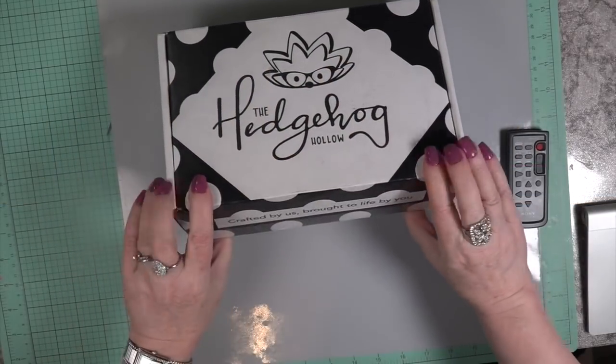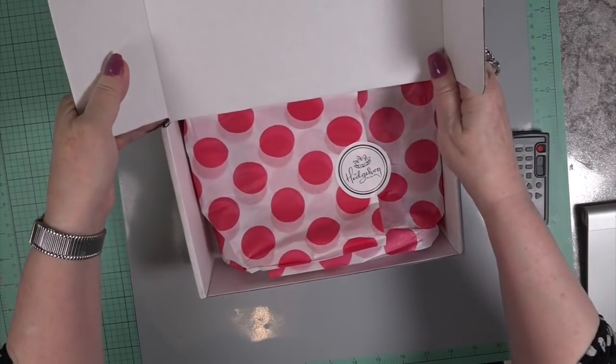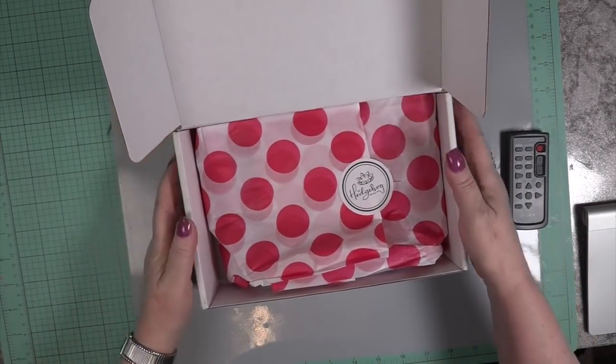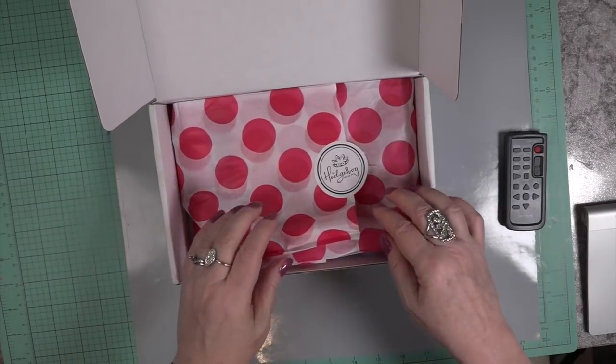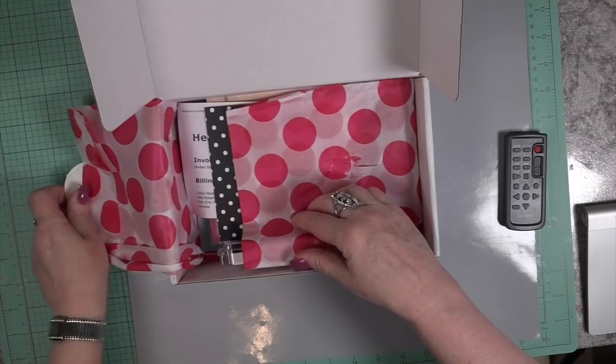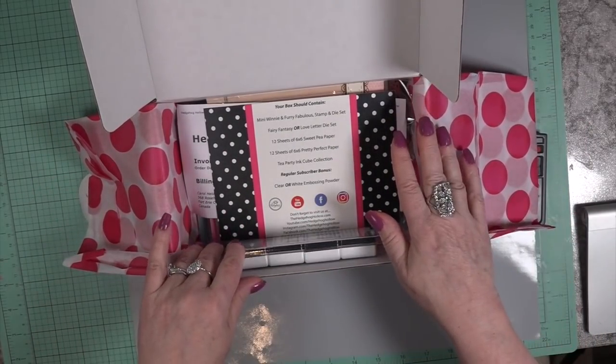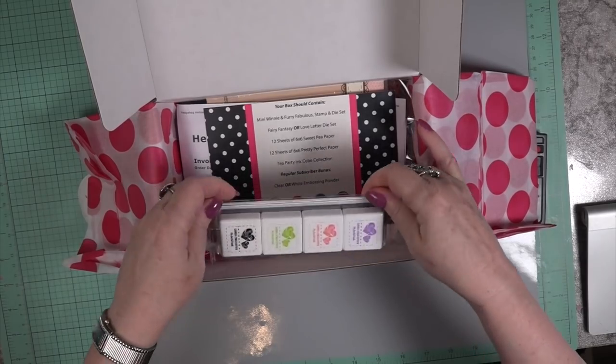Hi, Carol here. A huge welcome to my craft room. I was excited to get this order. I ordered this kit over on Hedgehog Hollow and it's an exclusive edition from Little Darling Rubber Stamps that you can get over on Hedgehog Hollow if they still have some of the kits available — I'll leave a link.